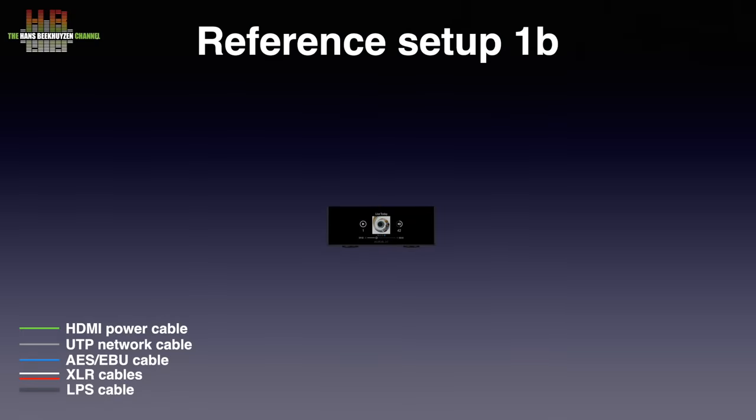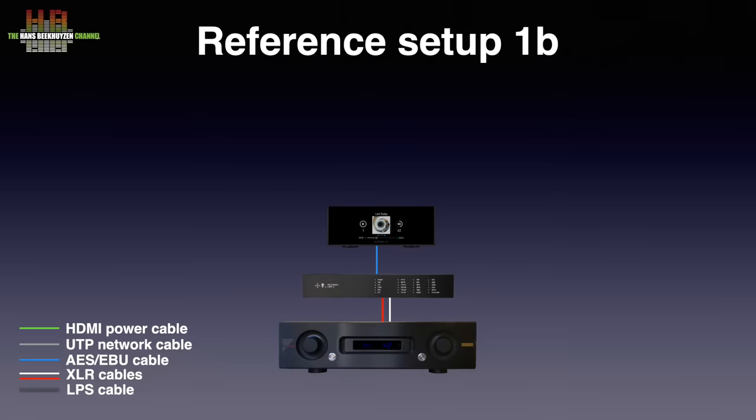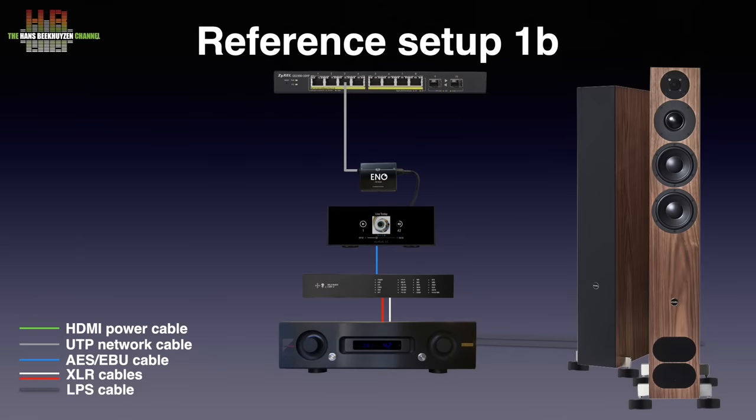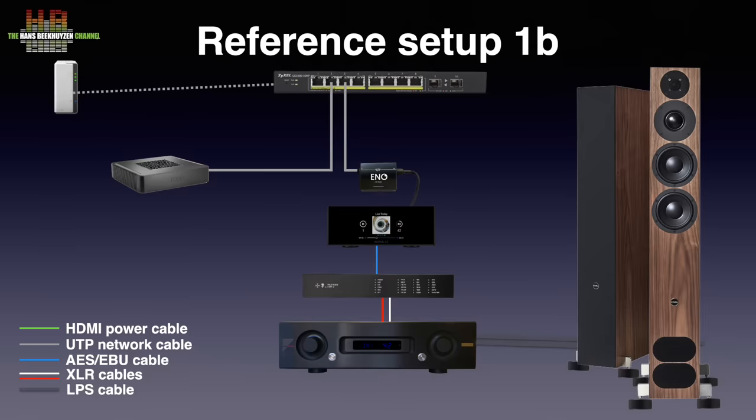The Ares S1 was connected to the Holo Audio CN2 DAC over a short Network Acoustics ENO BNC cable with 75-ohm BNC to RCA adapters. The amp was the Air Acoustics AX520, connected to the DAC over Grimm Audio SQM cable, and connected to a pair of PMC FAC12 Signature loudspeakers on Stack Audio OVA 70 isolators over AudioQuest Robinhood Zero loudspeaker cable. The connection to the Zyxel GS1900-10HP switch was over the Network Acoustics ENO system network filter. A Synology DS119J NAS running MinimServer provided music for the Lightning DS app.